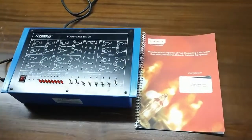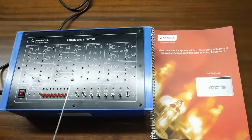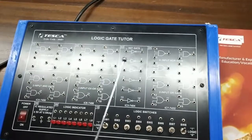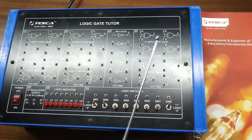Today we are going to show you our logic gate tutor trainer kit, order code 38691. There are various types of gates here. This is a NAND gate — IC7400 is used for the NAND gate. This is a NOT gate — IC7404 is used. This is a NOR gate — IC7402 is used.